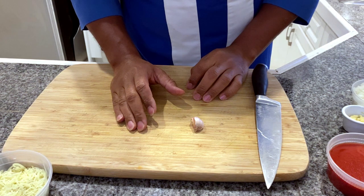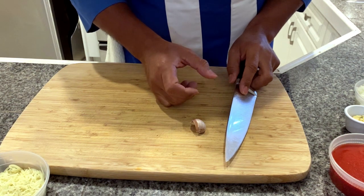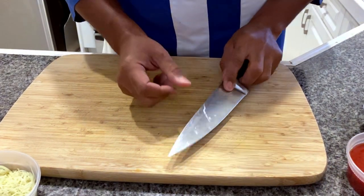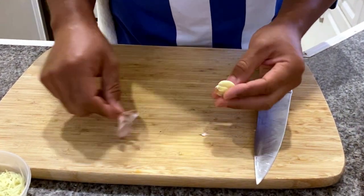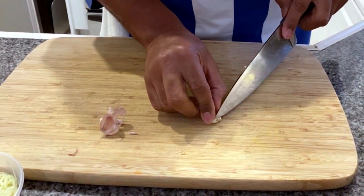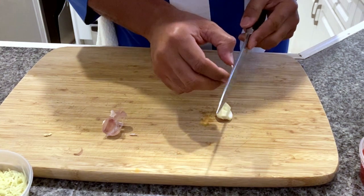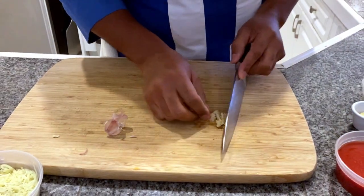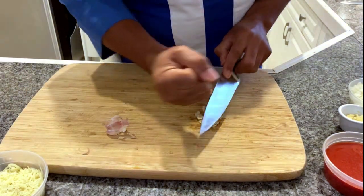I want to show you exactly how I handle the garlic. Depending on how you treat the garlic, it gives a different reaction in the pot. Take your garlic clove, lay your knife on top and smash it down. Take off the outer shell, cut off the root end, and continue to smash it up until it's fully crushed.